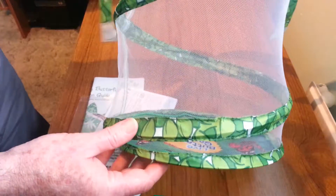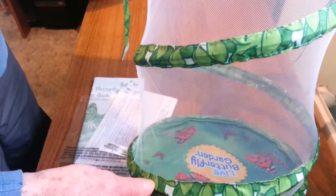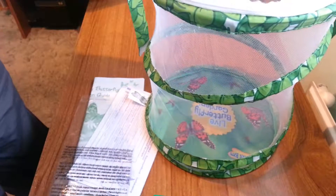Nice and clear, with plenty of room for the butterflies to develop in there. So all in all, this is a great kit to own.